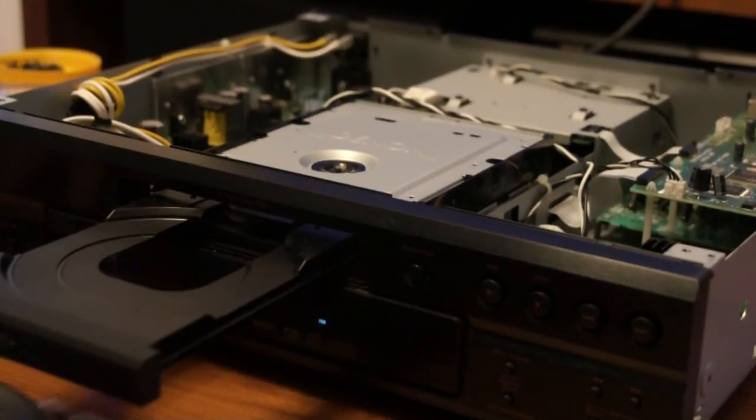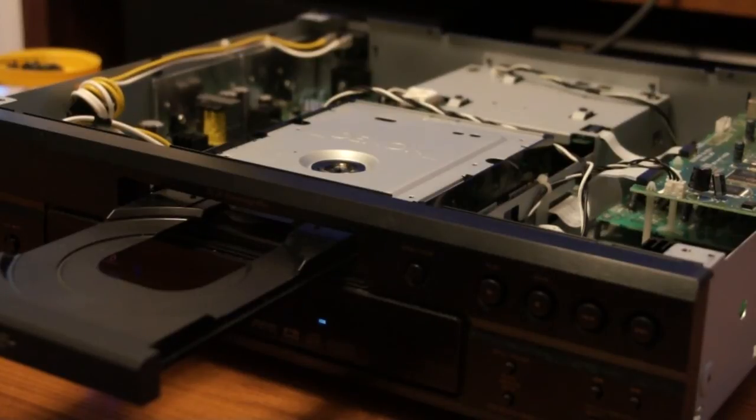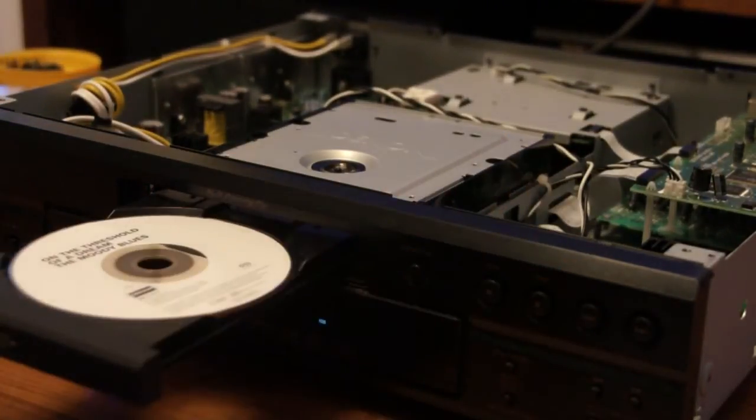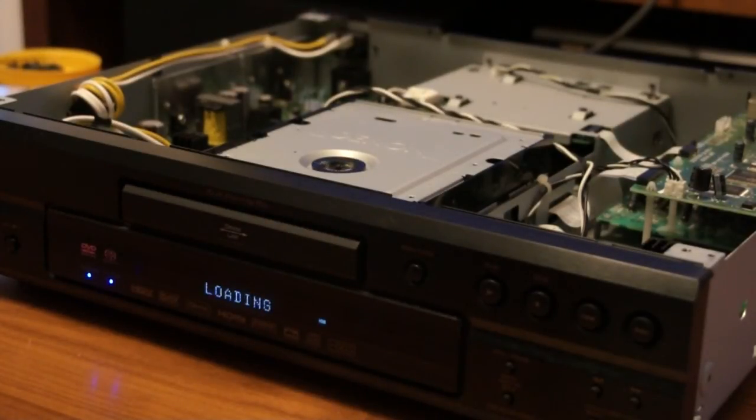Now this is the big test — I'm going to put in a Super Audio CD. I'll be even more amazed if this works. Keep your fingers crossed. It's making noises.